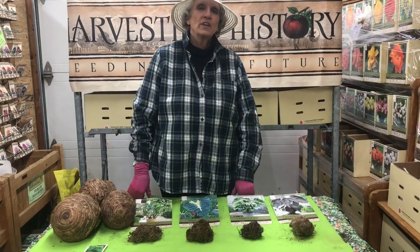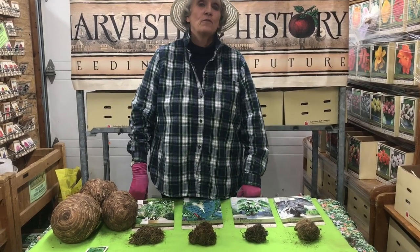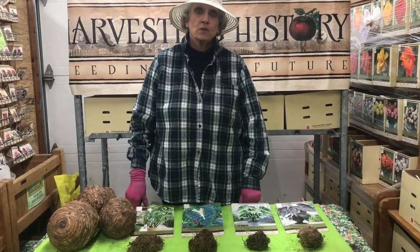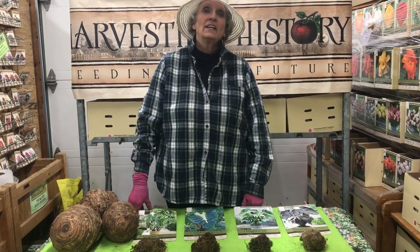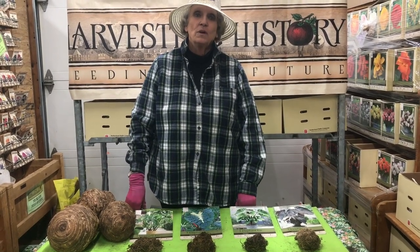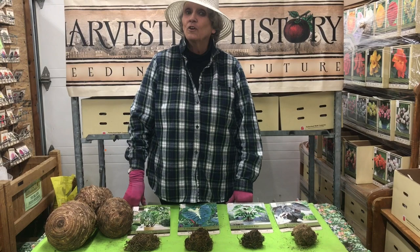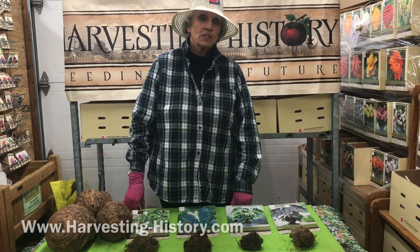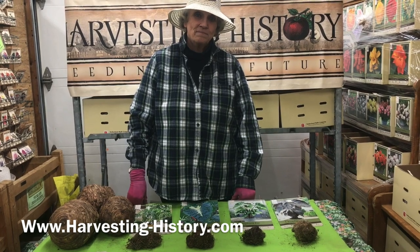I hope you've enjoyed our series on elephant ears. I also hope that you get one of these pets for your very own — or two or three. They're just such really nice plants, especially when you have something living like this that you greet every day for year after year after year. Good luck with your elephant ears. I encourage you to get one. Please come to our website and look at our collection at www.harvesting-history.com.